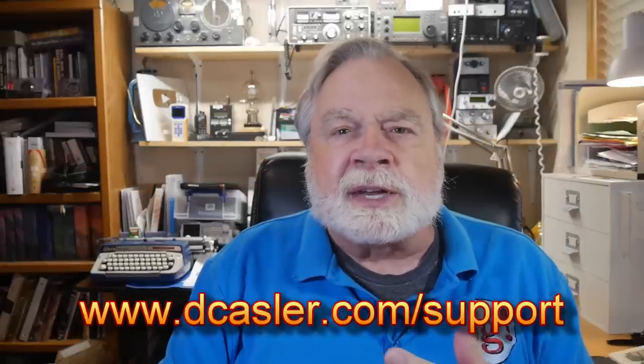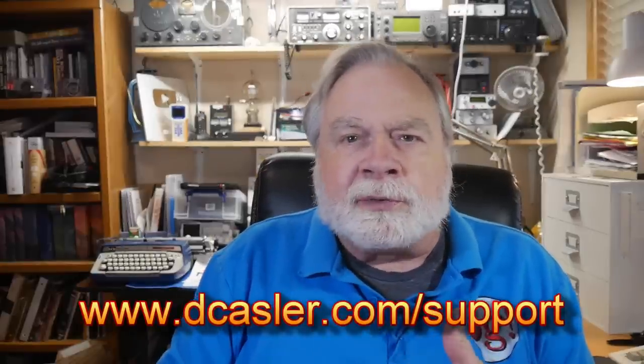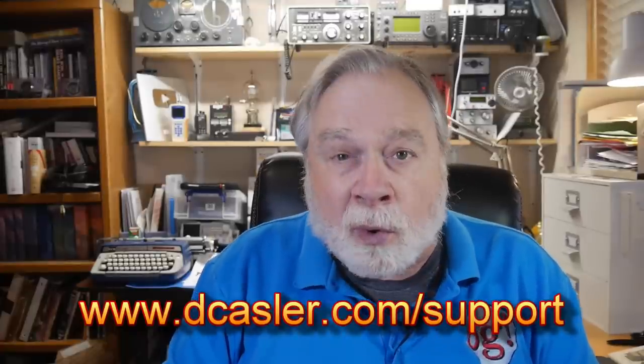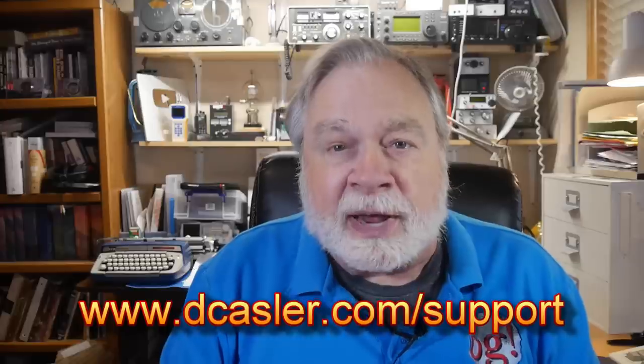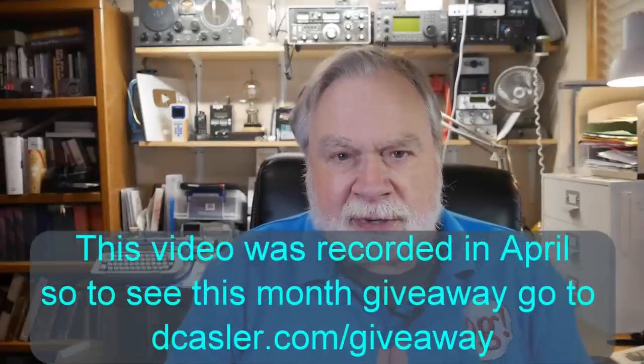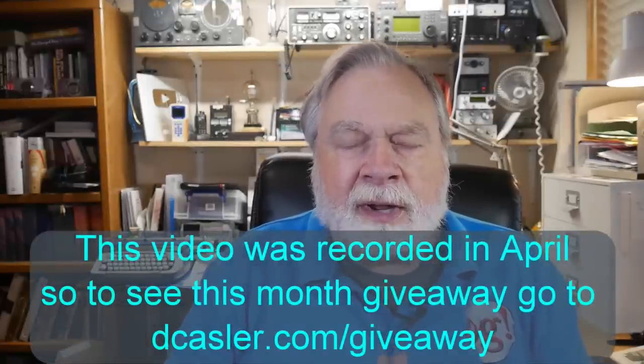So there you have it. I hope something in there was helpful to you. If you've gotten this far in the video, please subscribe and click like. Check out dcastler.com/support for ways to support this channel and dcastler.com/giveaway for the month's giveaway — it changes every month. This month, it's April 2022, and it's going to be a PowerWorks SS30DV power supply. Till we next meet, 73.